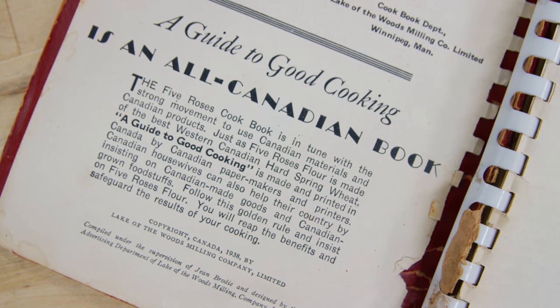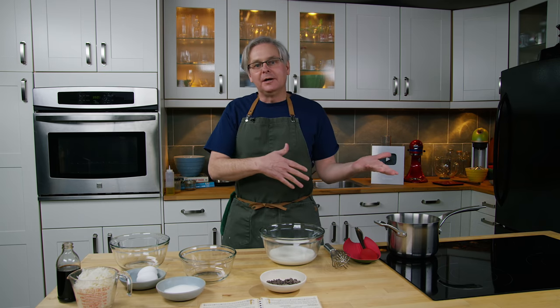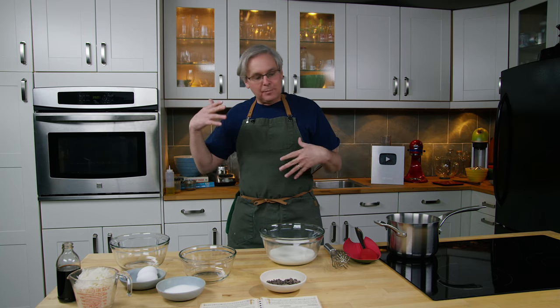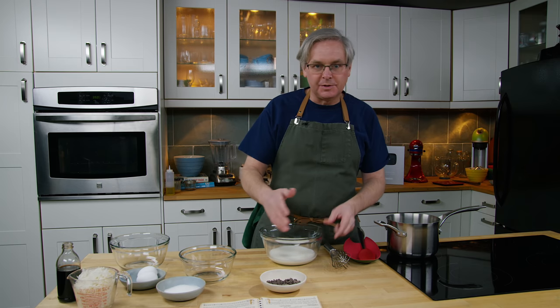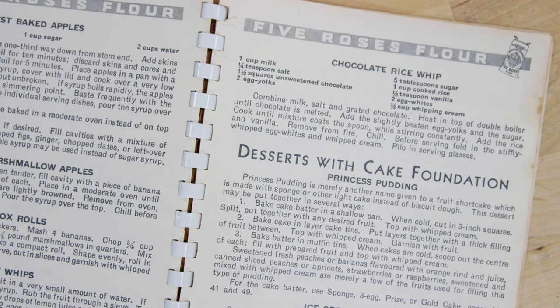There is a sense of hope in this cookbook — some of the recipes are much more flamboyant than in the previous edition, and certainly more flamboyant than in the next edition which happens during the war — but there's still a little bit of trepidation in the recipes. People still know that they need to conserve and be a little more frugal with their food.